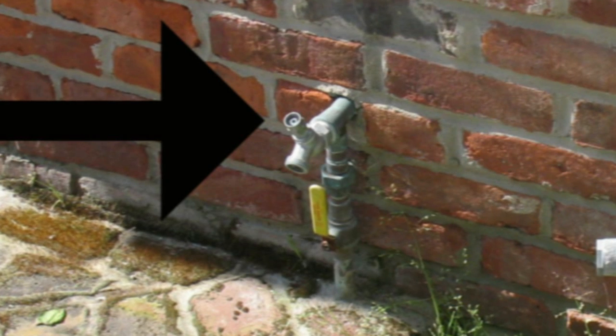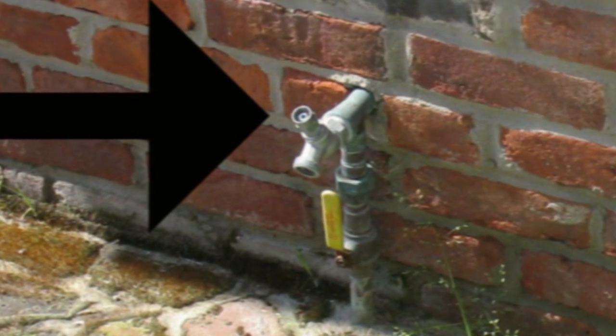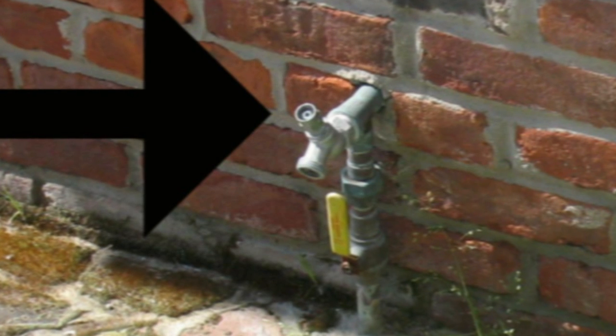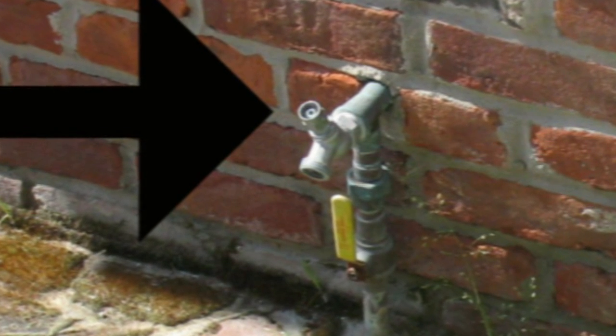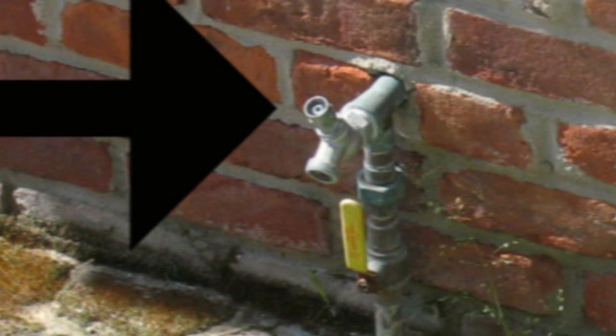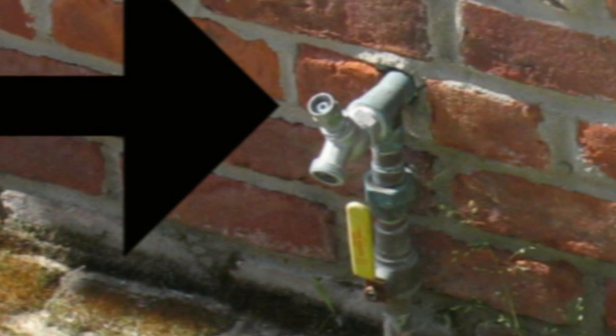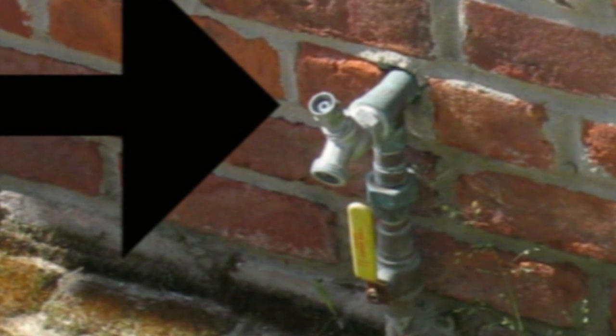If you have apartments or live by the beach, contact a plumber if you're having a problem with people using your water — that should provide you with a solution. However, don't forget that anyone can go down to a home improvement center and purchase one of these keys, so it's kind of just a temporary deterrent.